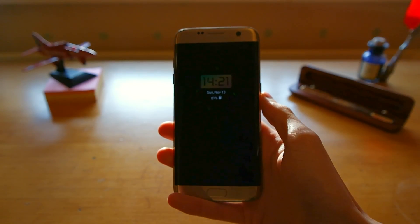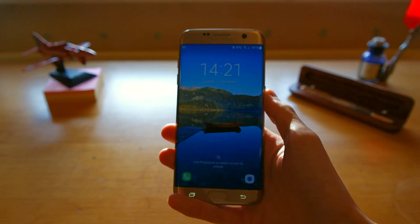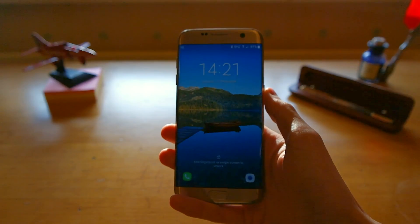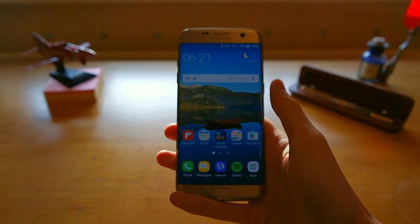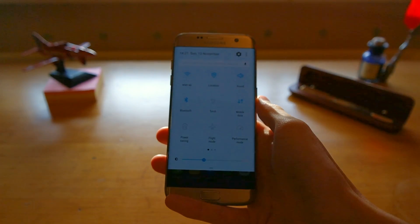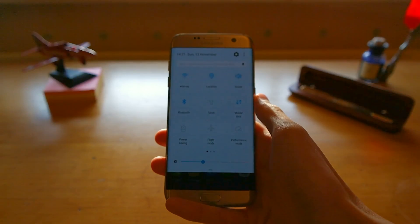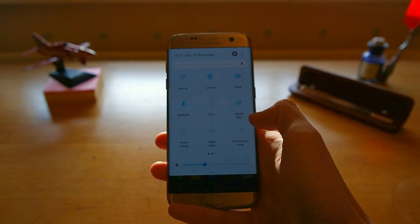So we've just finished installing Android 7.0 onto the Samsung Galaxy S7 Edge. As you can see on the lock screen, there still isn't much of a visual change. And once we log into the phone, it still looks very similar. But if we pull down the quick toggle settings, you'll see one of the biggest changes, and that is the blue and white theme, along with multiple pages within the quick toggle settings.